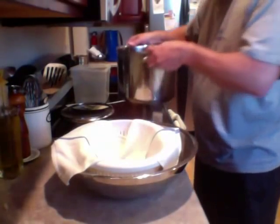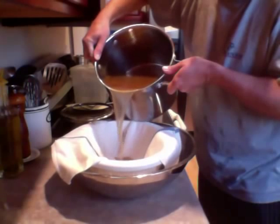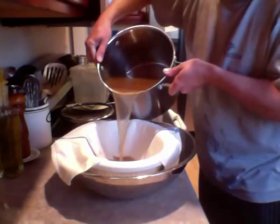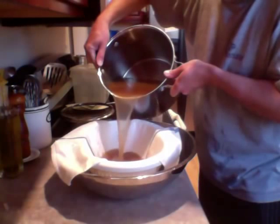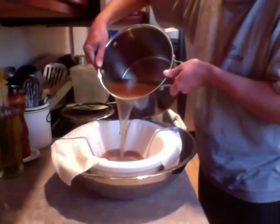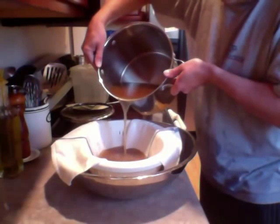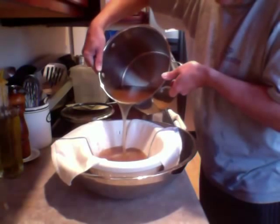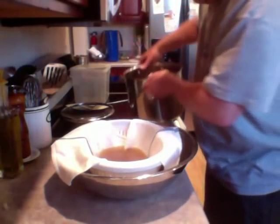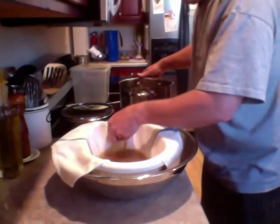Now I'm going to pour this through, right into the strainer, right through this towel. It catches all the particulates and what you're left with is this beautiful stock liquid. Make sure the strainer isn't falling over.